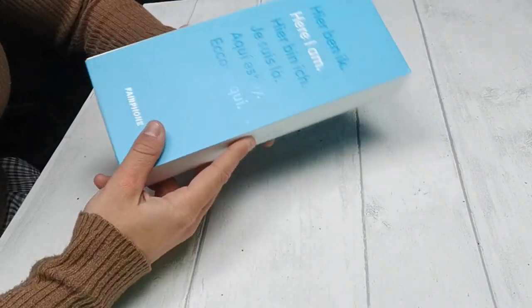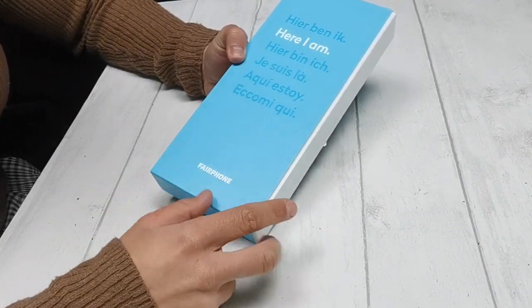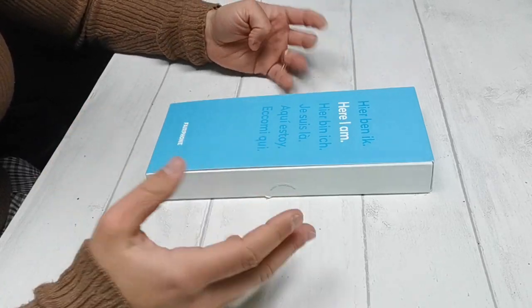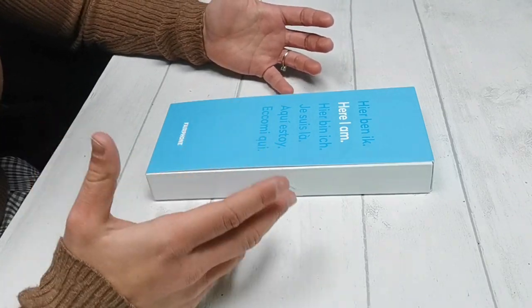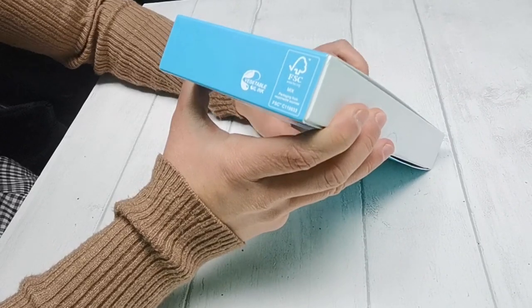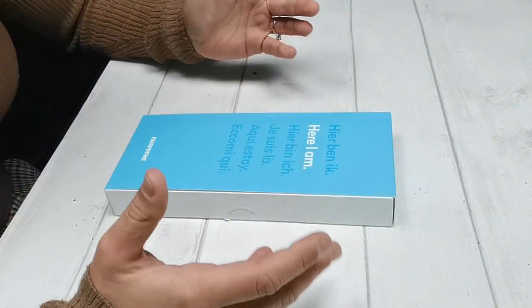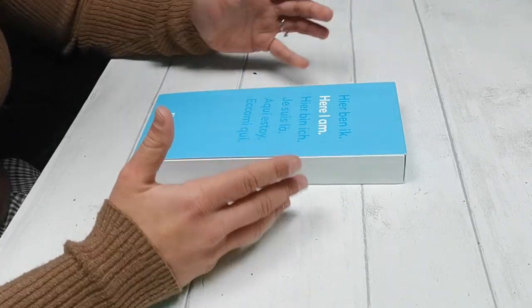Fairphone is trying to create a fairer and more sustainable electronics industry, and with the Fairphone 3 they claim to have created the most environmentally friendly smartphone in the world. This includes responsible material sourcing, advocating for workers' welfare, producing longer lasting products and reducing waste. Even the packaging has been made from responsible sources and vegetable oil ink has been used. This is a truly fantastic ethos, but what is the phone actually like?